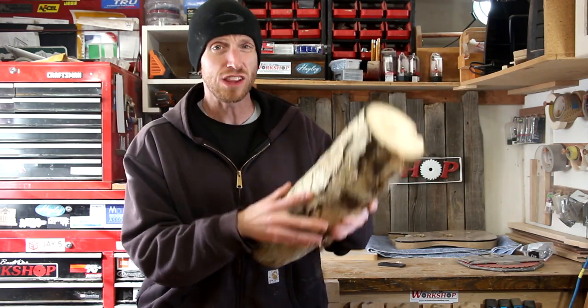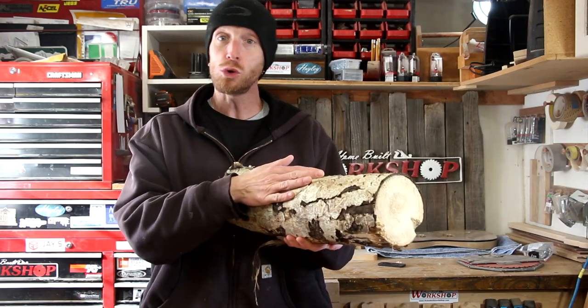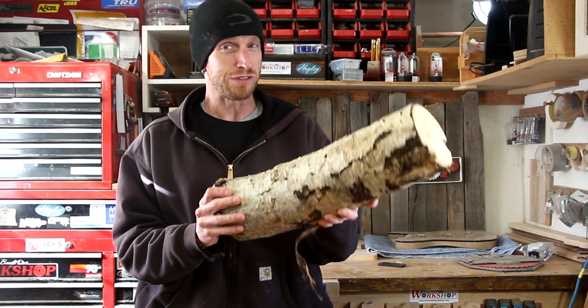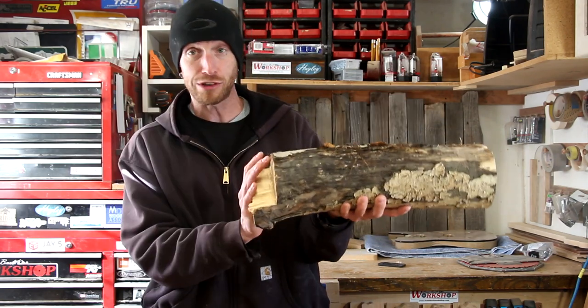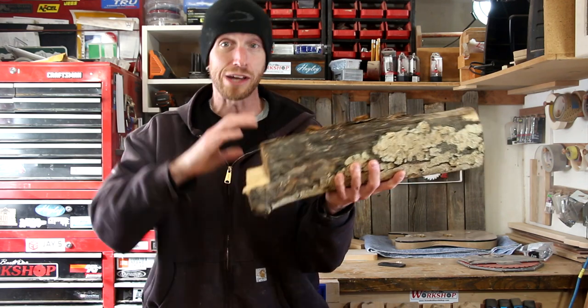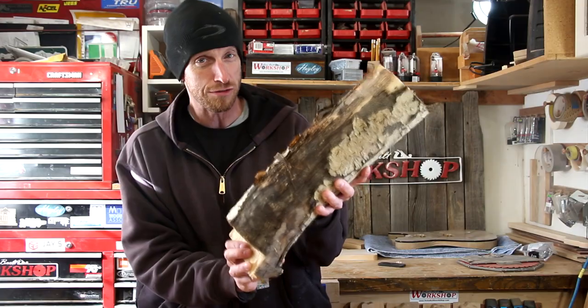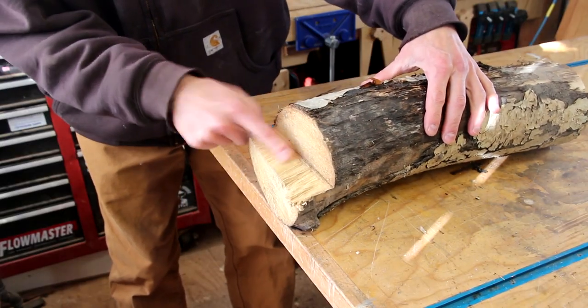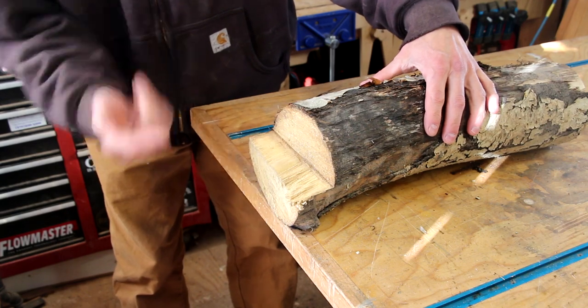I'm going to start this project out with a log of aspen. This is locally claimed wood — something that somebody was taking down and basically just salvaged from their yard. I'm not 100% sure how this is going to work, but I think this area right here will be a good clamping area so that I can start to establish at least one flat square edge. It kind of sits a little bit flat right there — I'm guessing this is just where it was cut off with a chainsaw.